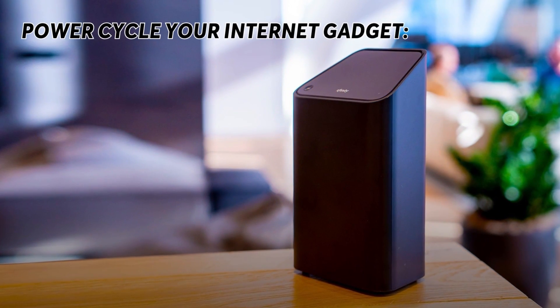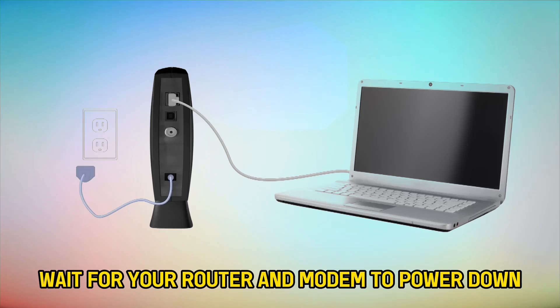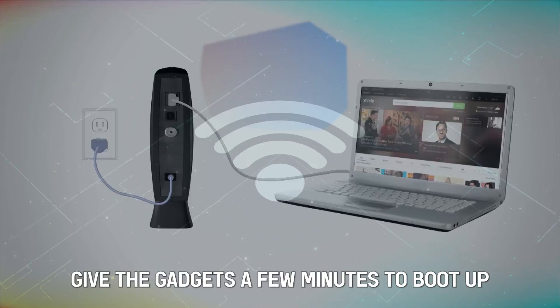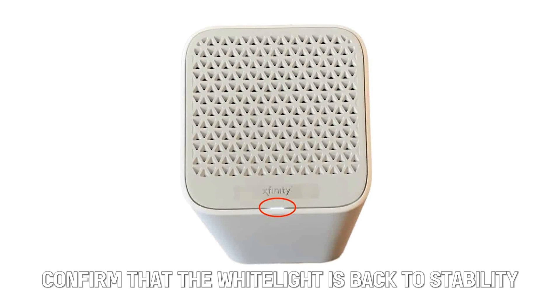Power cycle your internet gadget. Disconnect your Xfinity router and modem from the power source. Wait for your router and modem to power down for up to one minute. Connect the devices back in and wait for the lights to stabilize and become solid. Give the gadgets a few minutes to boot up and generate an internet connection, then confirm that the white light is back to stability.